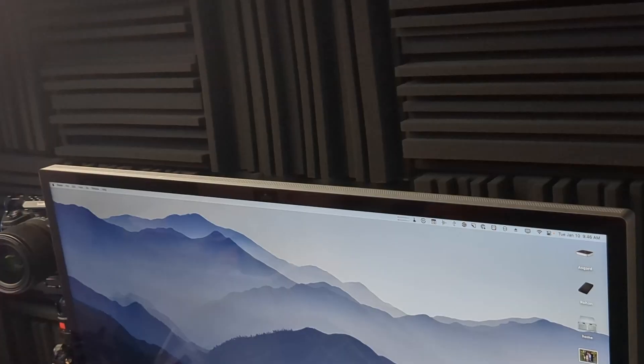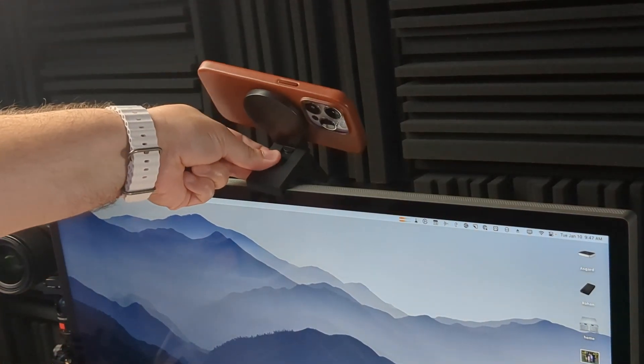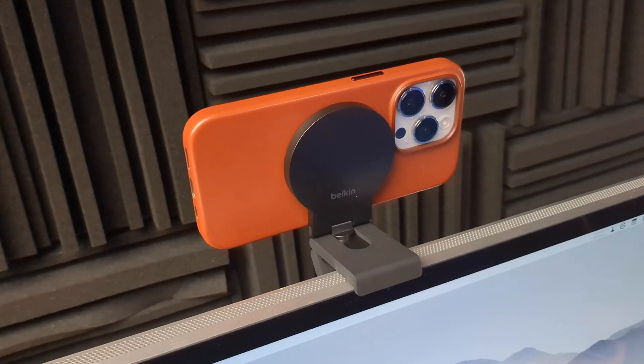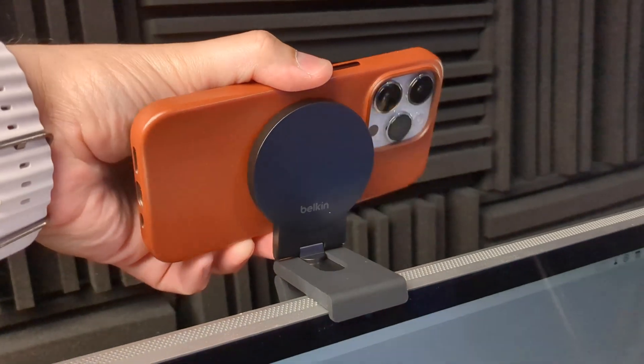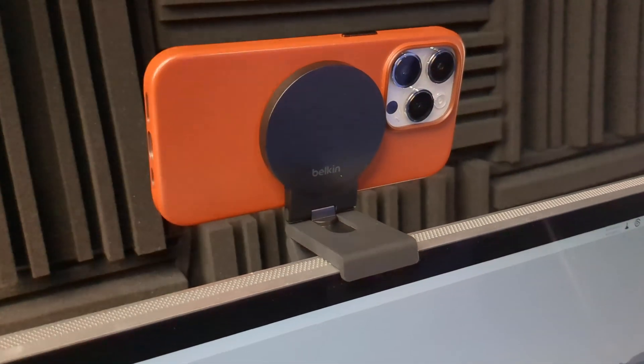Let's see how it works on a computer monitor. Here we have the Apple Studio Display — the lip goes on the front of the monitor and the little back piece adjusts to secure it. Now I have my iPhone attached magnetically using the Belkin desktop mount. I can adjust the angle, and it's very easy to detach from the adapter since it's just magnets, then reattach when I want to use it as a webcam.